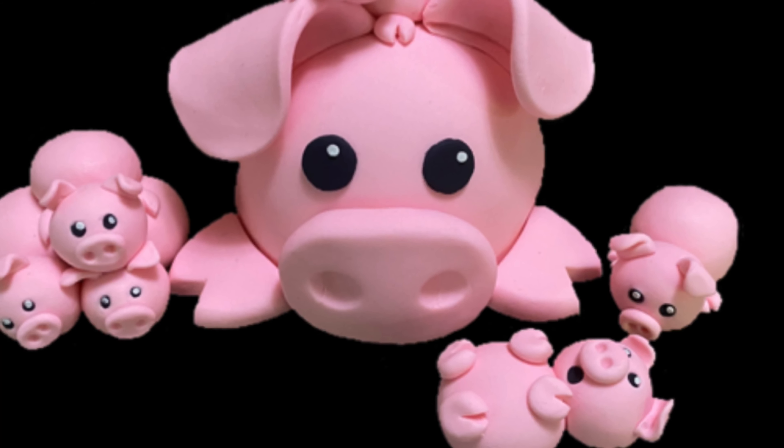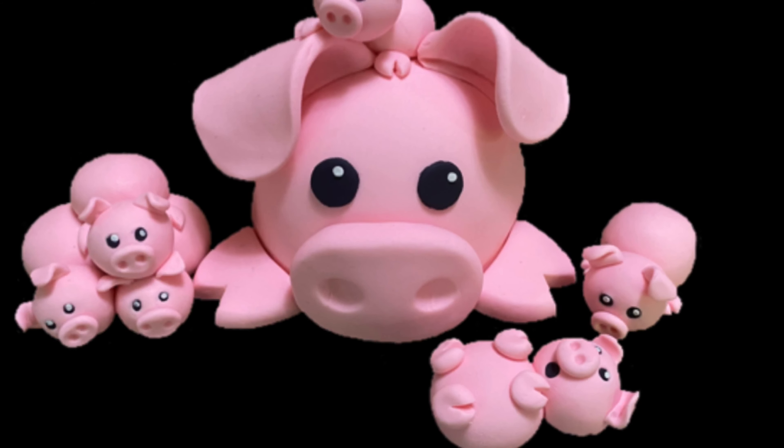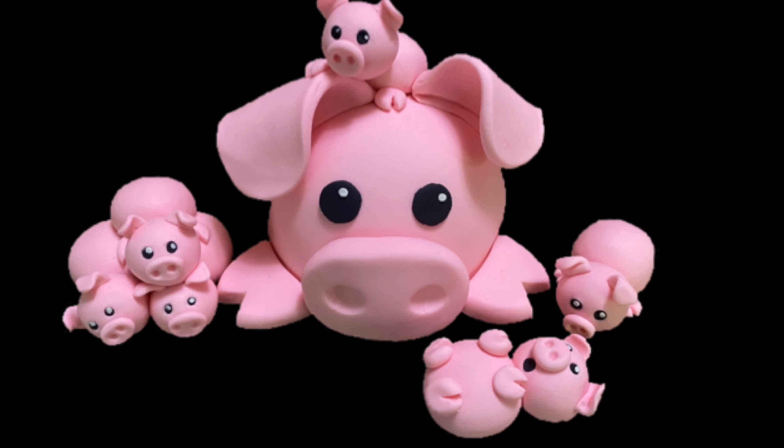Hi everybody, welcome to Caketastic Cakes. It's Jen and I'm going to show you how to make a little piggy family out of gum paste.